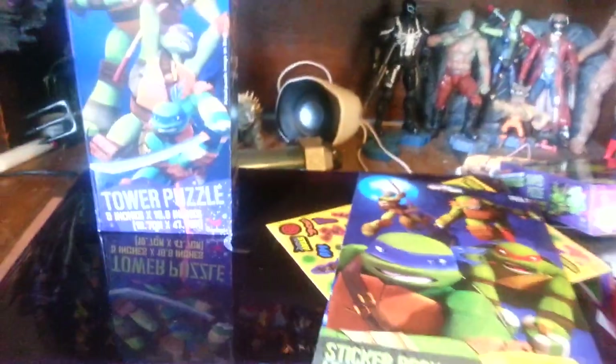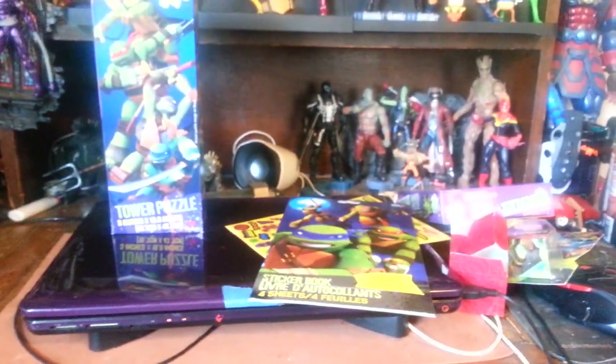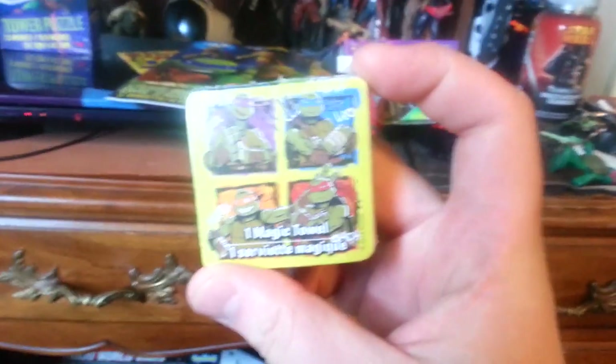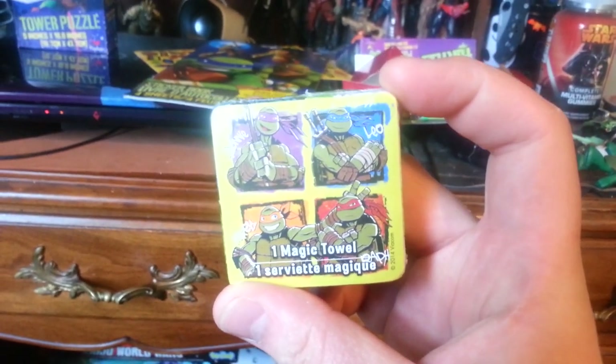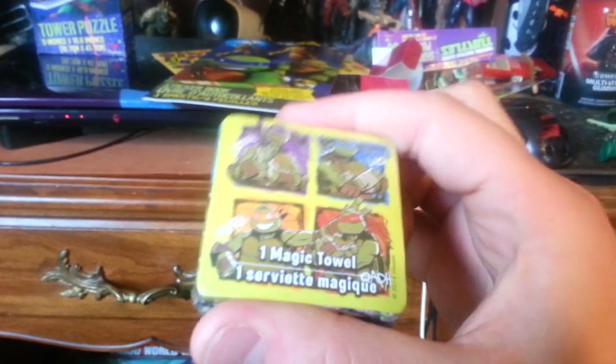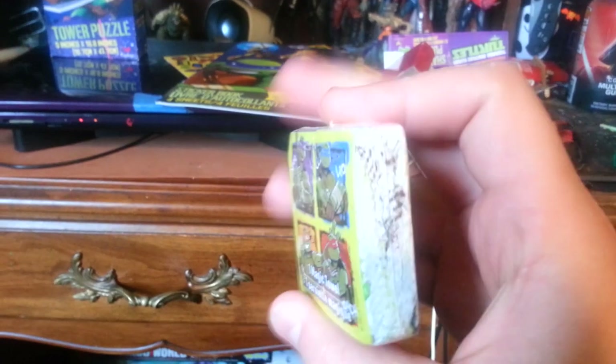Overall the box was 20-something bucks. I like the box a lot. And then — oh, what's this? It's new turtles, not old turtles. It's one of those magic towels: you put it in the water and it turns into a towel so you can wash your face, your armpits, or clean up a mess.